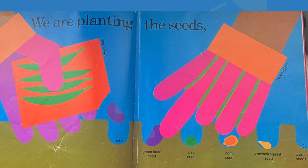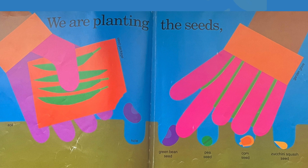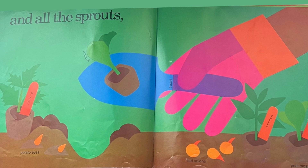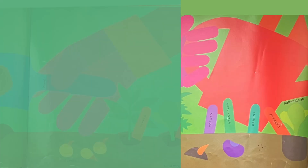We are planting the seeds. Seed package, soil, hole, green bean seed, pea seed, corn seed, zucchini squash, and all the sprouts, potato eyes, broccoli, set onions, peppers, peat moss, zucchini squash, and giving them water.